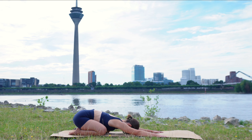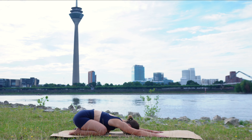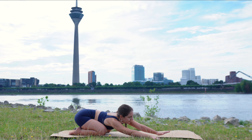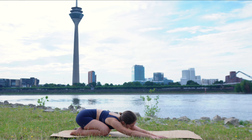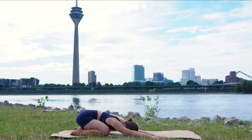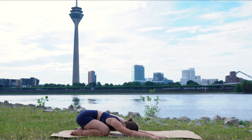One deep breath here. And then let's take it to the other side. Both of your hands are going to come to the right side of the mat. Release your chest down between your knees, pulling your left shoulder down consciously now and feeling into the stretch in your left side body. Become so aware of your body that you feel which parts are connected to the mat, which parts you feel a stretch in, which parts might feel tense. Take one more deep breath.